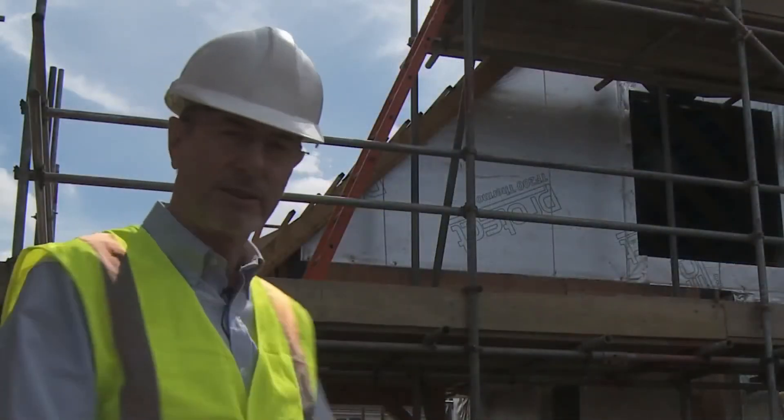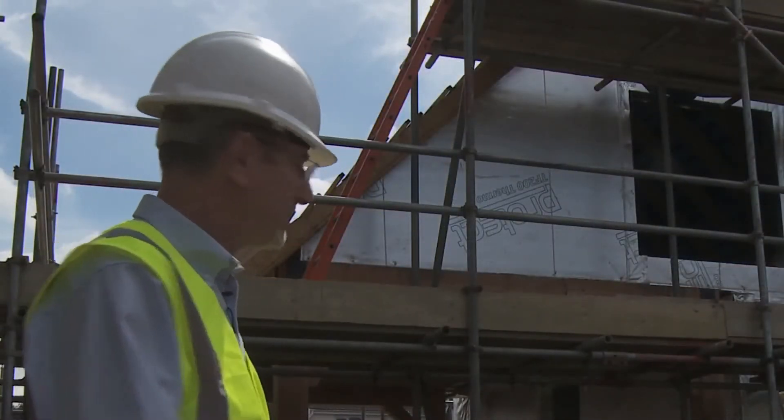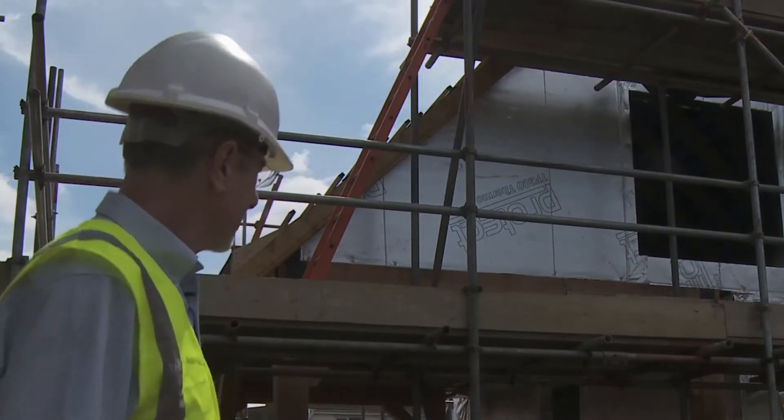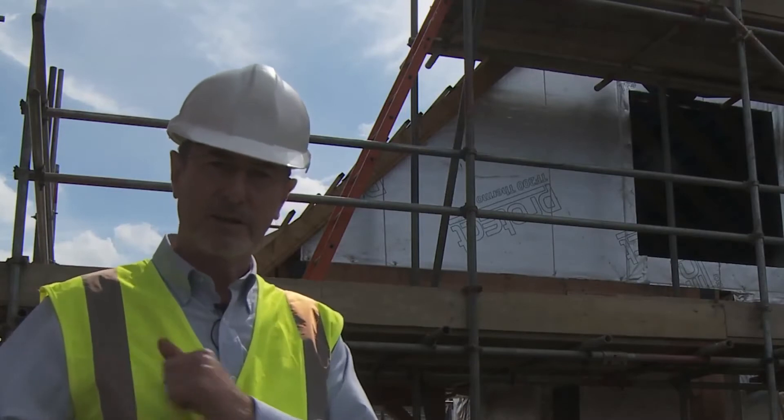I'll just point out the garage to you, or the motorhome. As you can see it's got exposed post and beam construction, so it will perfectly complement the barn-style home next door.